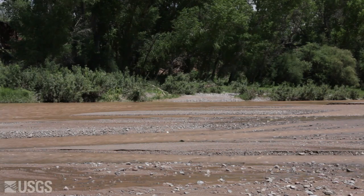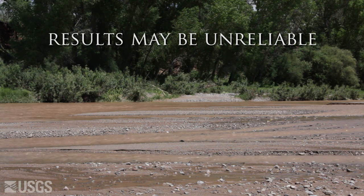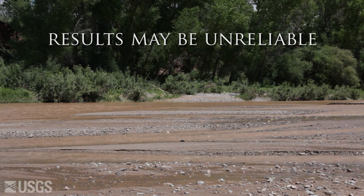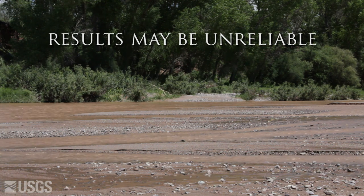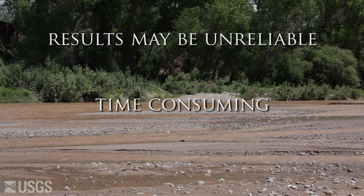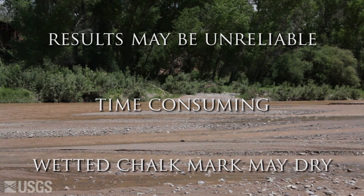However, this technique has several disadvantages. The results may be unreliable if water is dripping into the well or condensing on the well casing. It is not recommended for wells that are currently being pumped. The measurements may be time-consuming and difficult if the water level is not initially known. The wetted chalk mark may dry before the tape is retrieved from the well under hot, dry conditions, especially in deep wells.